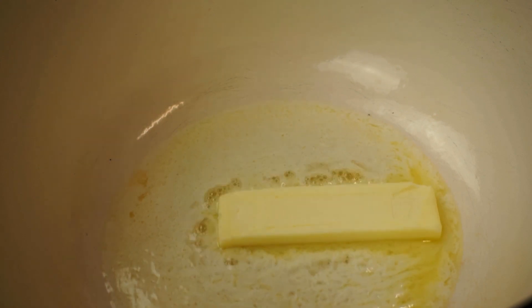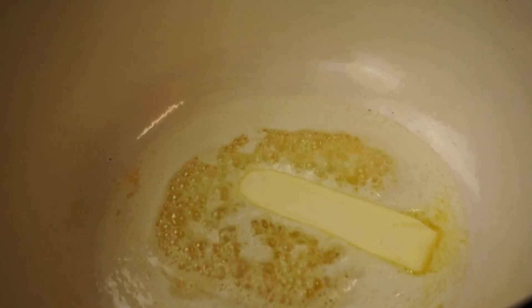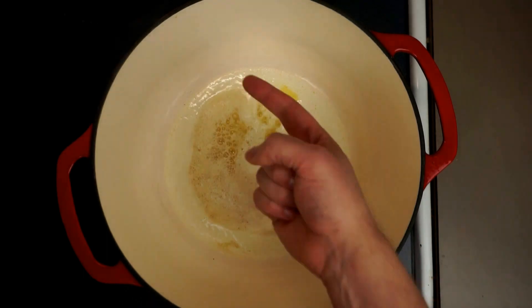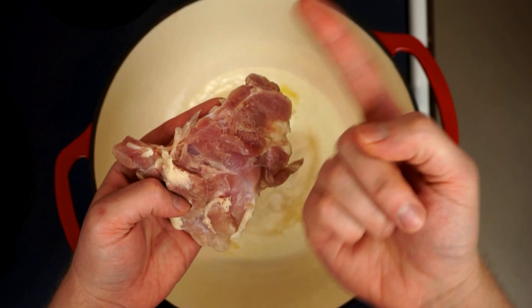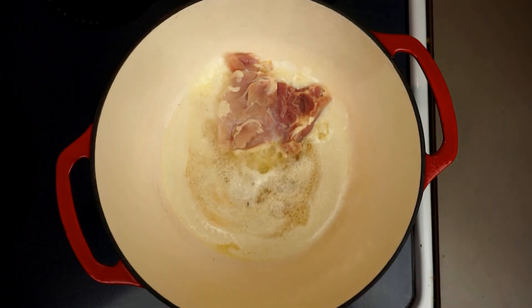The interesting thing about this jambalaya recipe is that it actually starts with a roux, which is more common with a gumbo than with jambalaya. But before we use the butter to build our roux, I'm actually going to use it to help sear our meat — in this case our boneless skinless chicken thighs.